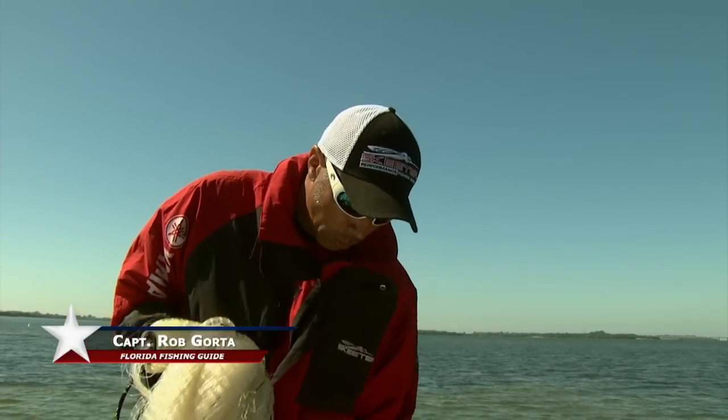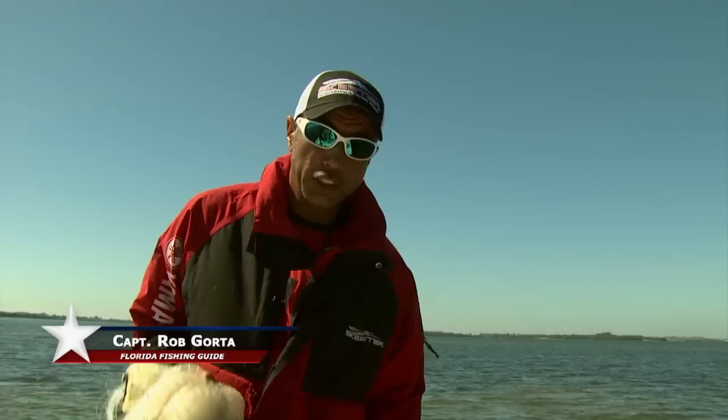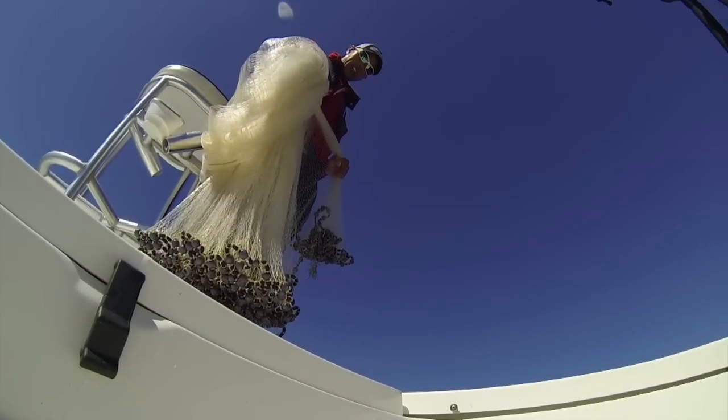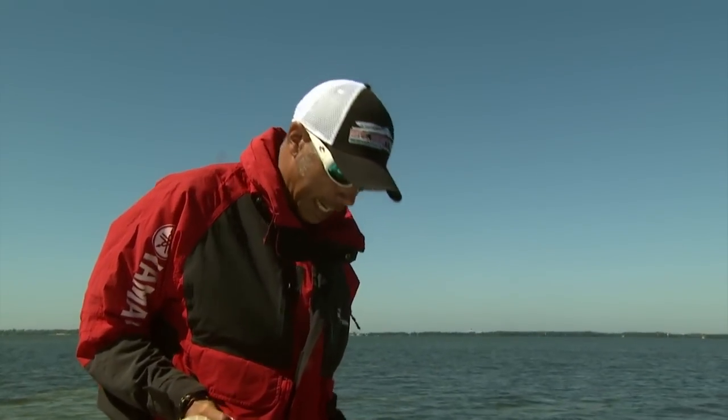How you doing? I'm Captain Rob Gorda at St. Pete, Florida. What I'm going to do is show you how to throw a 12-foot cast net. It's one of the most important tools as a fisherman in Florida that you could ever learn. It allows you to go fill the well full of bait, and the more bait you have, the more fish you can catch.